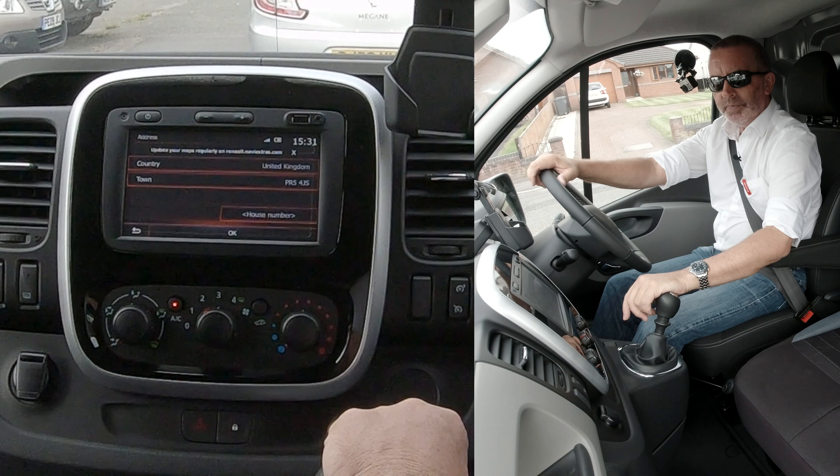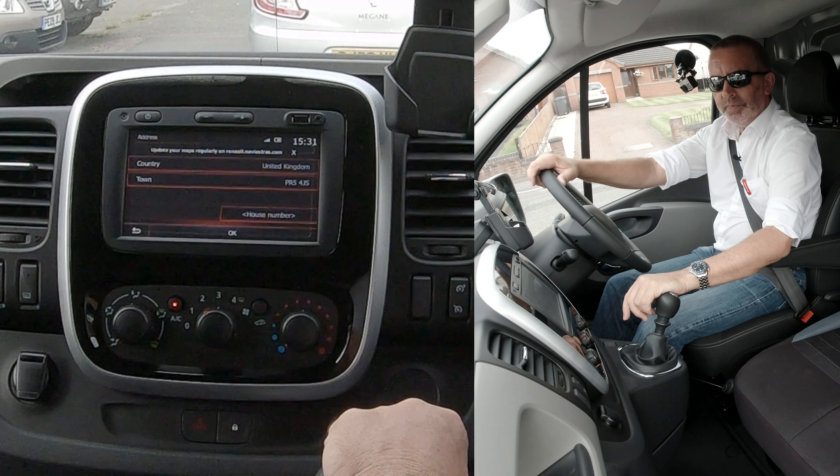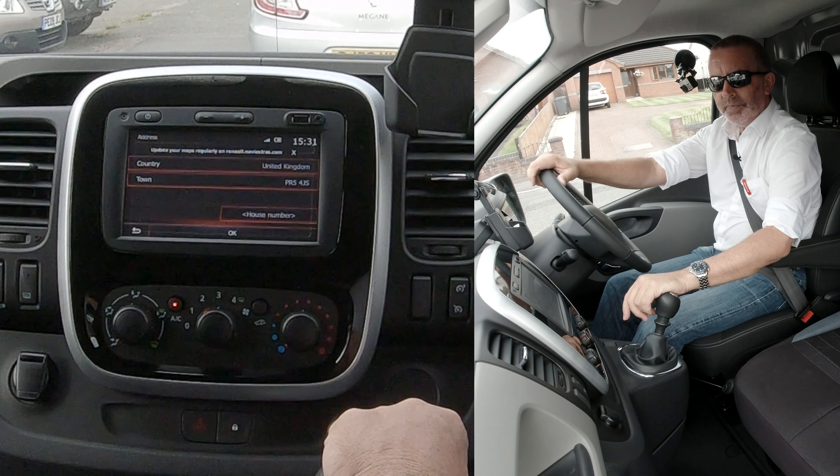If not, click nav. You've got address, points of interest, history, find on map, coordinates. We want address. It's got town there, but if you click town and then put the postcode in — we're Grosvenor Garage, Chorley Road, Watneydale.